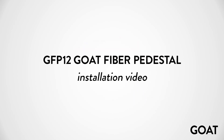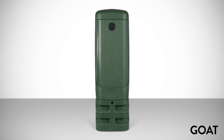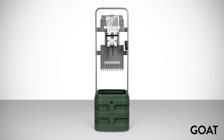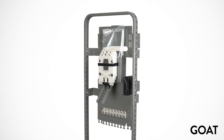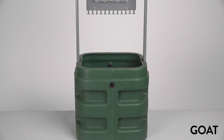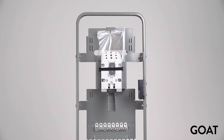Welcome to Channel's GFP 12 GOAT fiber pedestal installation video. The new GOAT GFP 12 is a high-performance fiber distribution pedestal providing field-proven protection for any outside plant application. The GFP 12 has a 12 by 12 inch footprint. Let's take a look at the steps of the construction side of the GFP 12 installation.